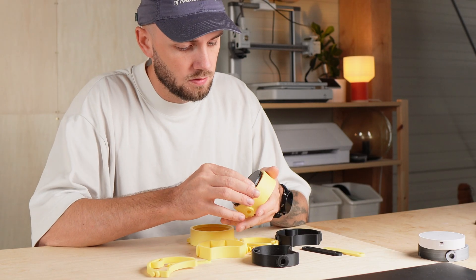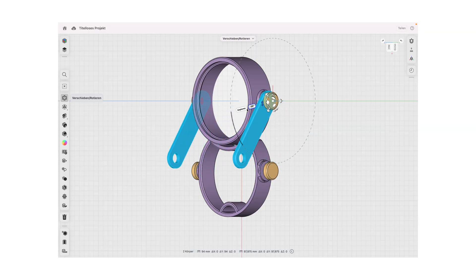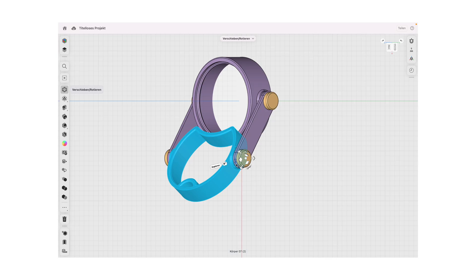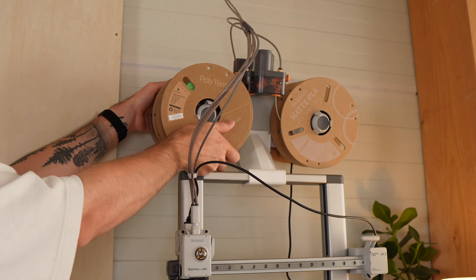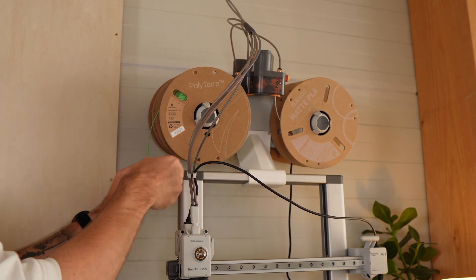The solar light unit fits into a frame. This frame is connected with two movable arms to a second frame. And that second frame works as a stand, a hook and also as a handle. Now let's print the final version and test how well this lamp actually works.